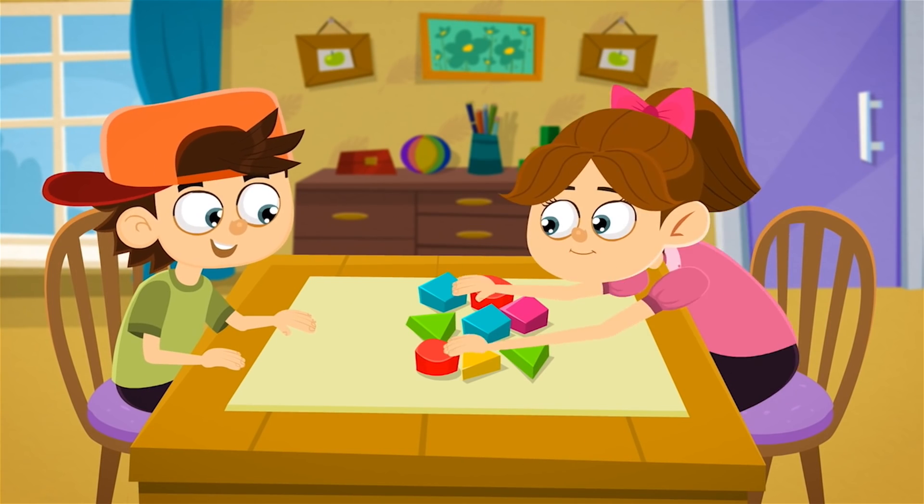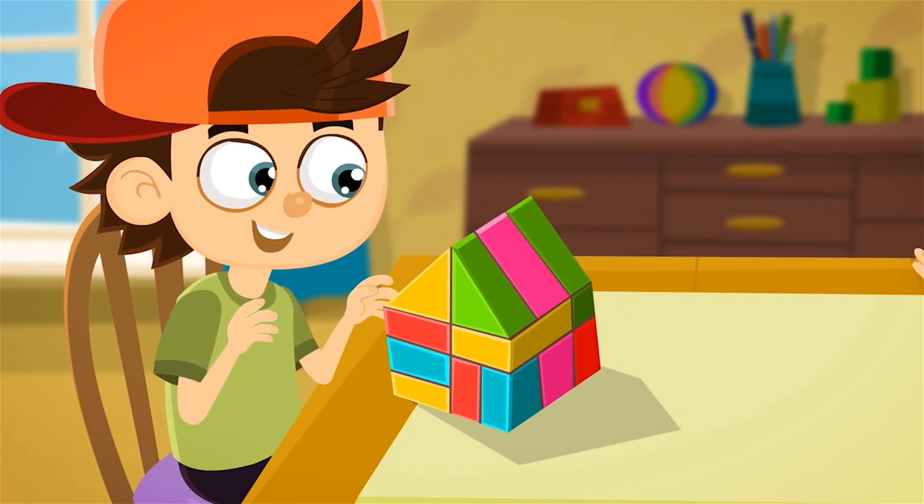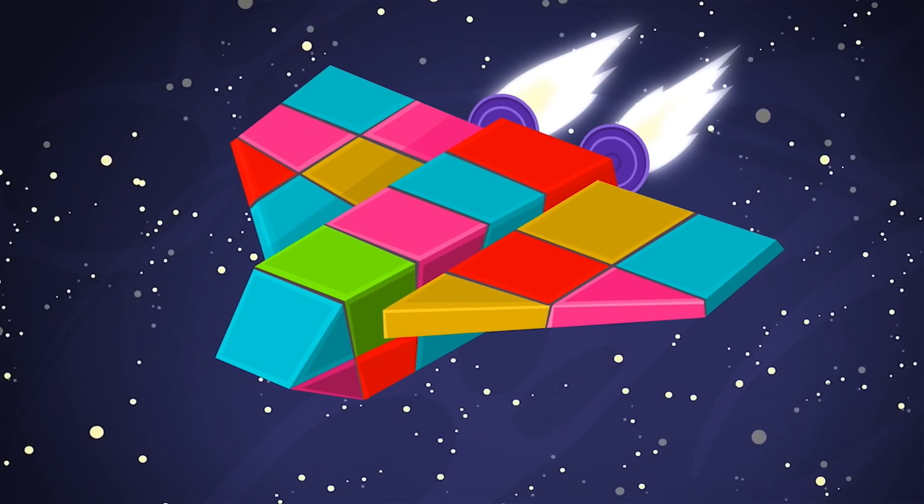A construction set lets you build lots of different things from a set of parts. Put them together like this, you've got a house. Like this, a car. Or like this, a spaceship.